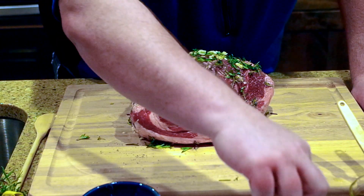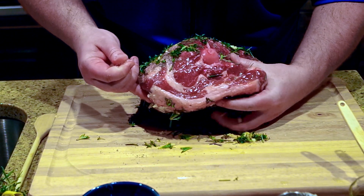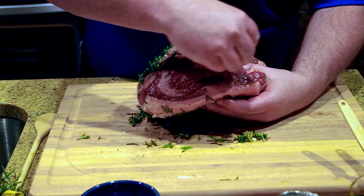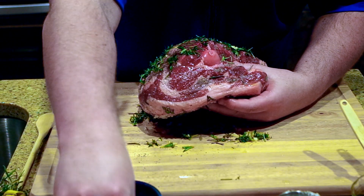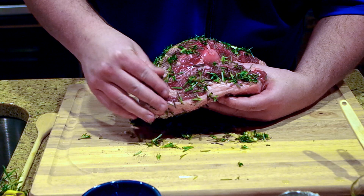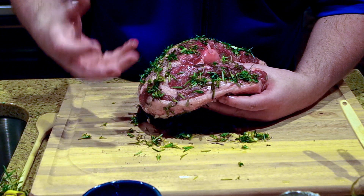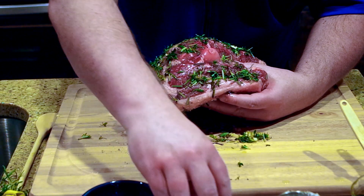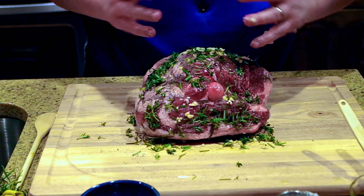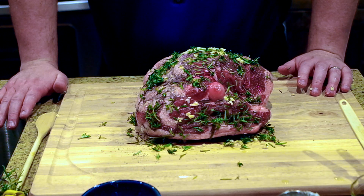I'll put some salt on there, put on the pepper, and get a little bit of rosemary on there. The olive oil allows everything to stick and you'll actually see it start to bring the greens and the flavor out already. Then of course some garlic on there. I already did the other side, top to bottom. And then I'm going to put this in the refrigerator — you don't need more than about two to three hours, but in my case I'm going to put it in overnight.